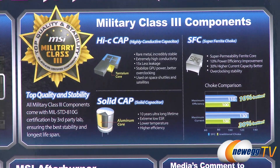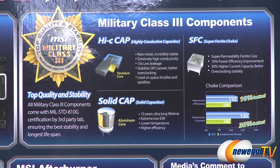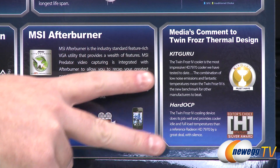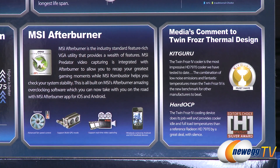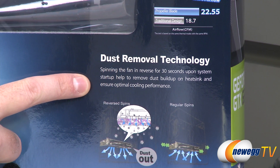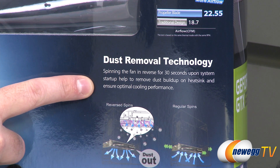There's a choke comparison chart showing 10% and 30% efficiency and current improvements respectively. The enhanced PWM design and MSI Afterburner are highlighted alongside comments from Kit Guru and Hard OCP lauding MSI for their video card design. Apart from that, you have two 80-millimeter PWM fans, multiple heat pipes, a high-density heat sink, and a nickel-plated copper base. Notably, there's dust removal technology — spinning the fan in reverse for 30 seconds upon system startup to help remove dust buildup on the heat sink and ensure optimal cooling performance.